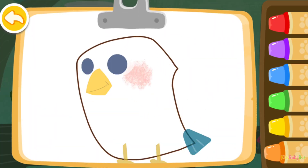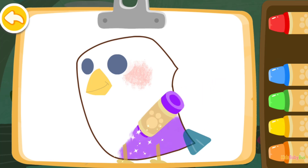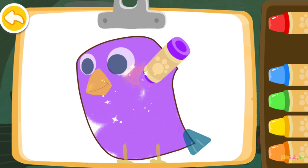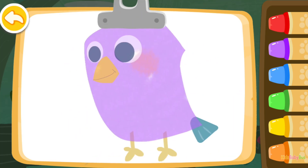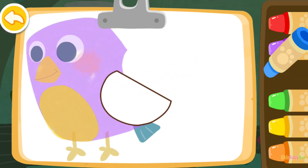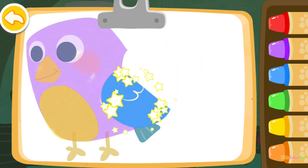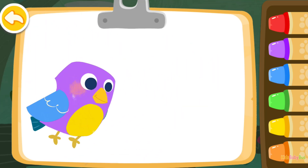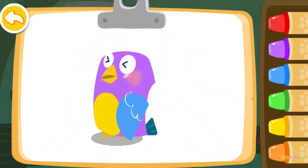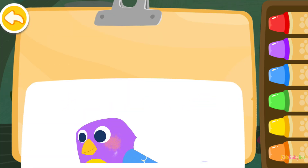Let's color a bird. Purple. Yellow. Blue. Wow, the bird you colored is laying eggs.